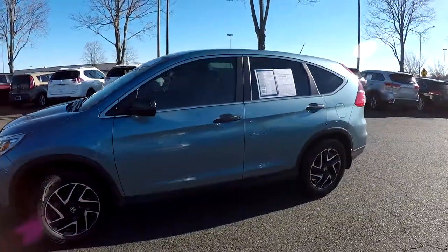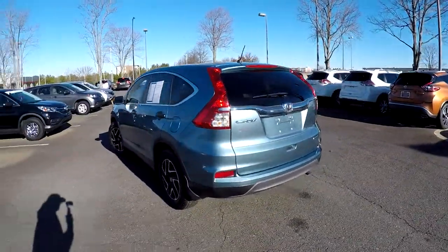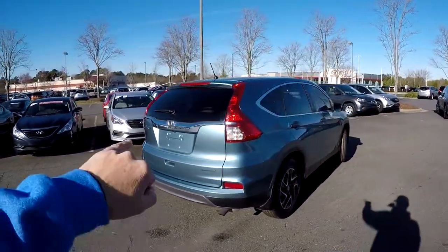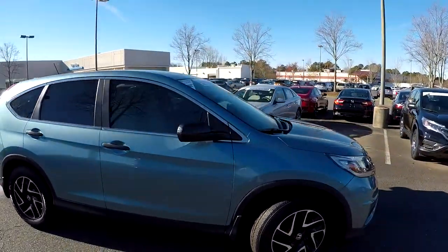As we come around the outside, we just want to look for any damage — any dents, dings, scratches. Driver's side looks great. Coming around to the back, no signs of any issues at that rear bumper. Your integrated backup camera is going to sit just above the license plate. Finishing up on the passenger side here, exterior looks well maintained.